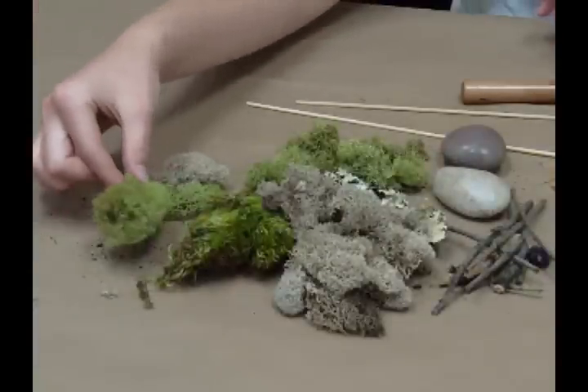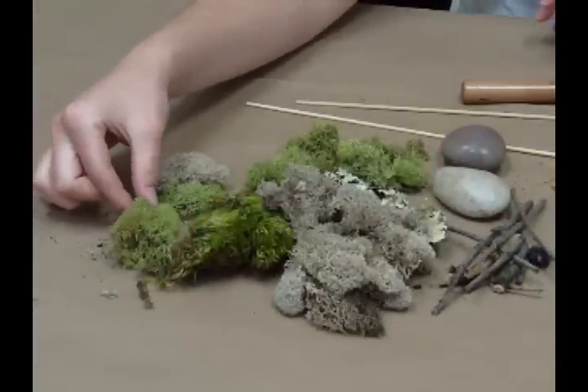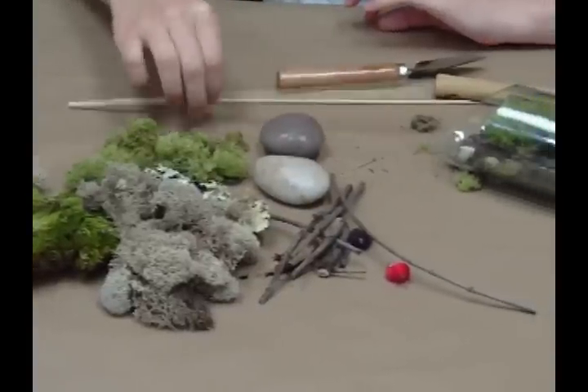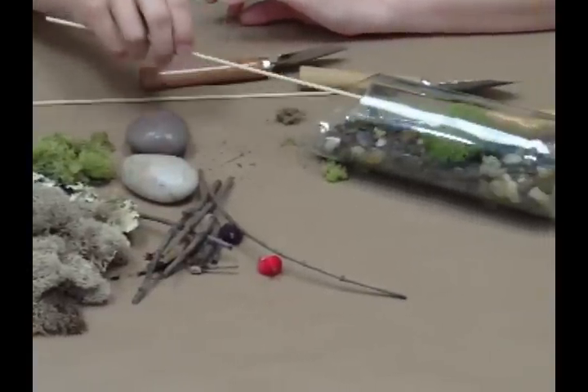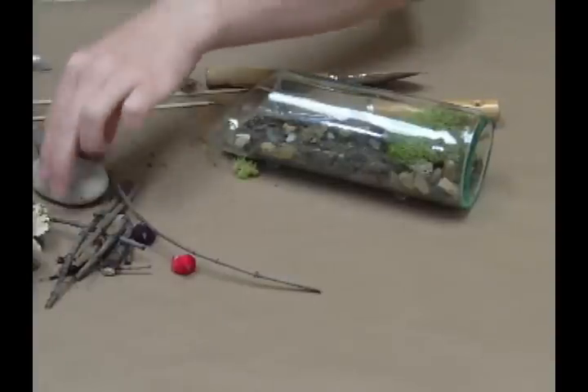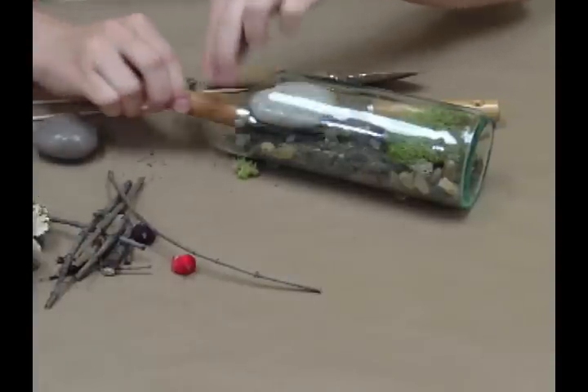Make sure you soak your moss in some water for 30 seconds before adding it to the terrarium. Fill with the rest of the contents until you get your desired look. And there you have it. Use your Precision 2000 to make other fun projects and share them with us on Facebook.